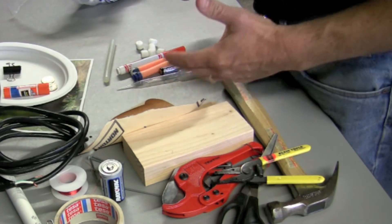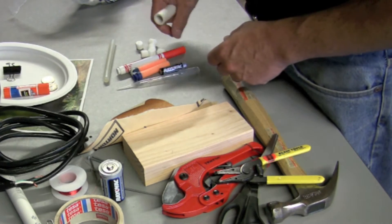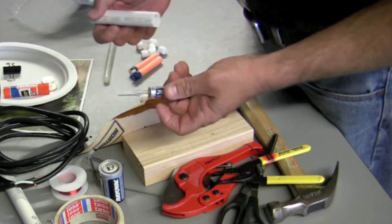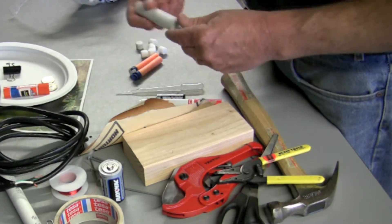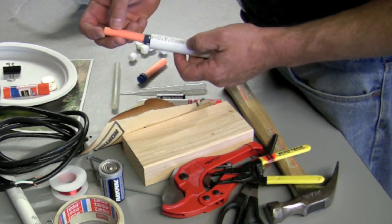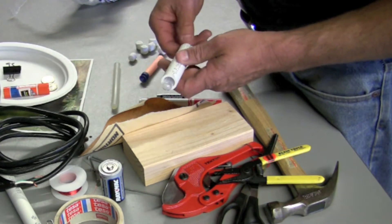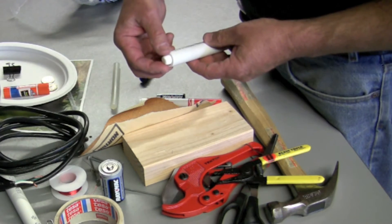You're going to need your projectiles. I like to use things that are lightweight and not going to hurt anybody. You can use marker pens that fit inside — in this case it's a half-inch diameter PVC. Double-A batteries will work, glue sticks will work to be launched. But what I like to use is something softer, like foam toy bullets. Pipettes will work — you can even put liquid in them. And surprisingly, small marshmallows work too.